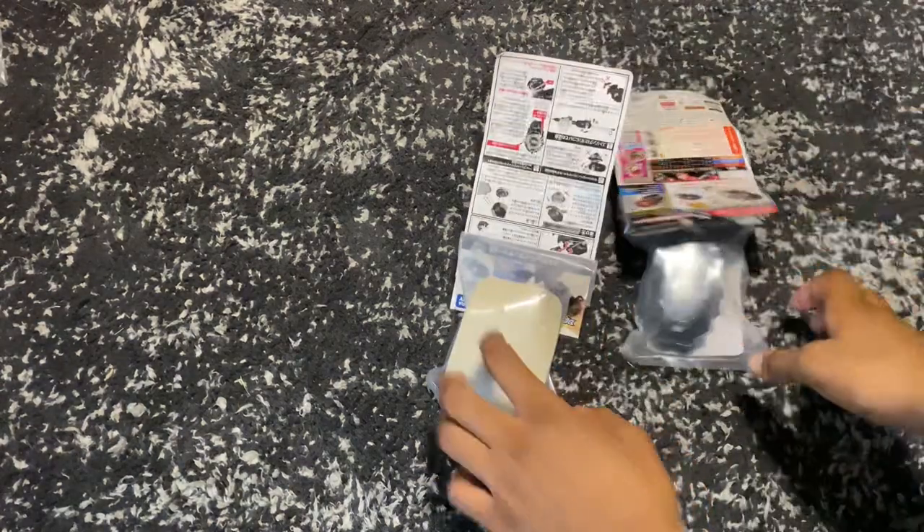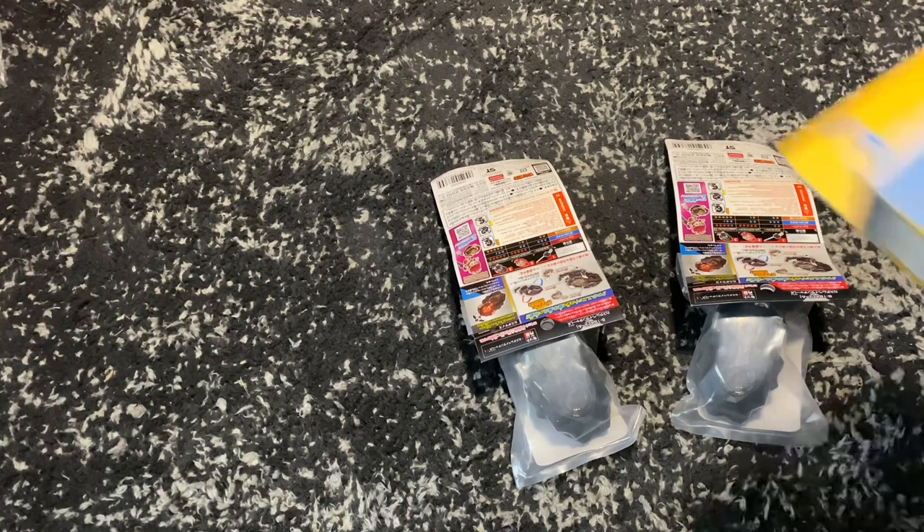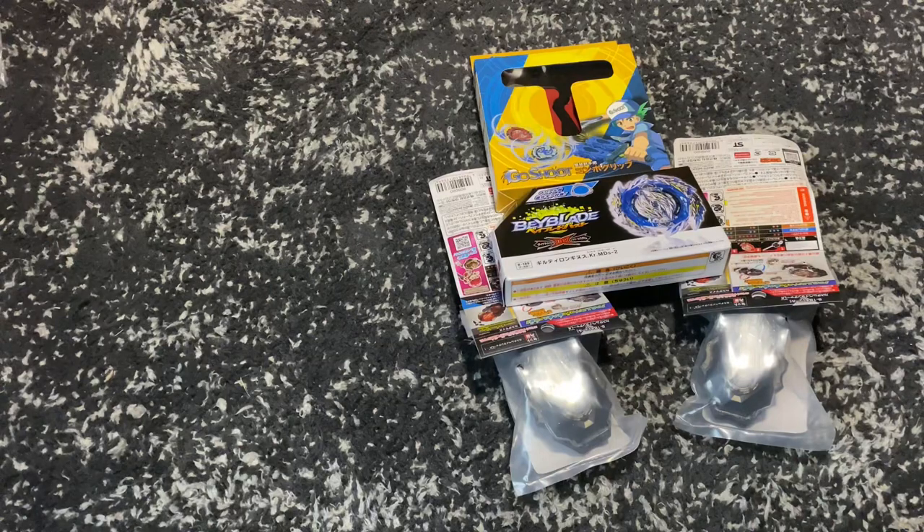Today's unboxing video is going to be a little different. We have two DB launchers because my last launcher broke, we have a Go Shoot grip, and we're also going to be unboxing Guilty Longness. Let's do this — sorry if you hear anything in the background, it's actually raining outside.